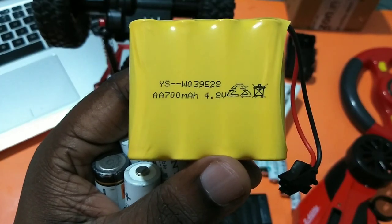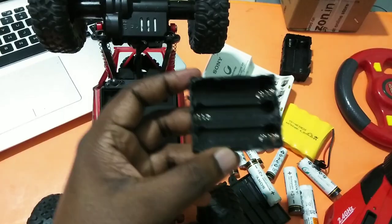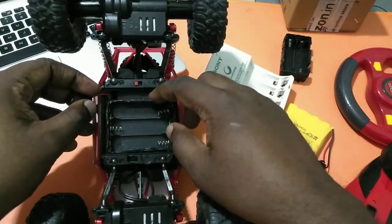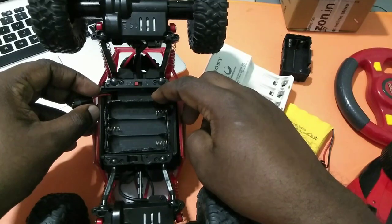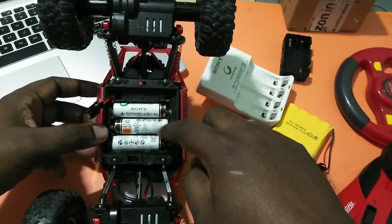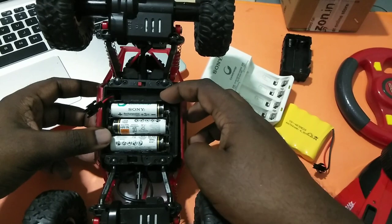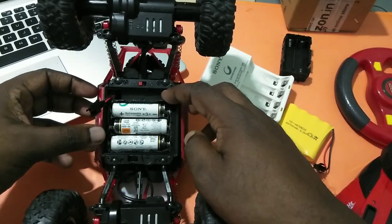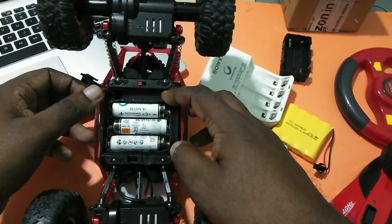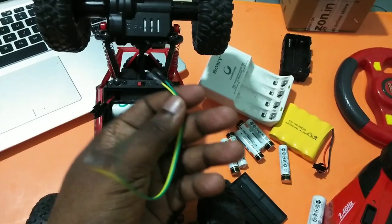4.8 volts is our requirement. After that, we can insert this battery holder into your RC car. Here you can see I am using only three batteries because I haven't got the proper battery holder — we need one where we can insert four batteries.